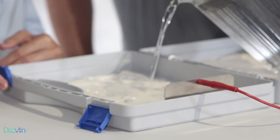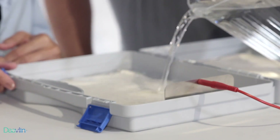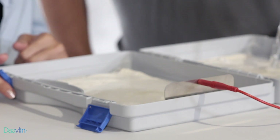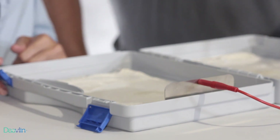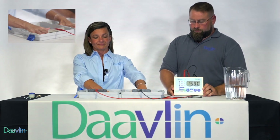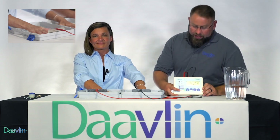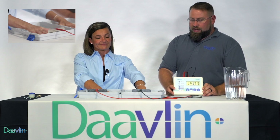Now that we're ready to begin the treatment, we will add ordinary tap water to the trays. It's not necessary to fill the trays clear to the top — just enough water to partially immerse your hands. Once you have the water in the trays, the treatment is ready to begin. Tracy is going to place her hands in the treatment trays, and you will see on the controller that the active light is displayed and that the volts are counting up to 20.